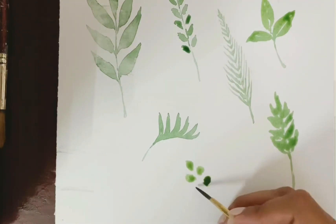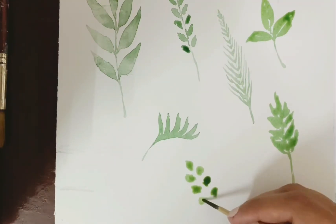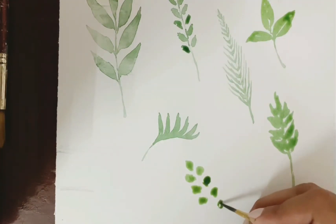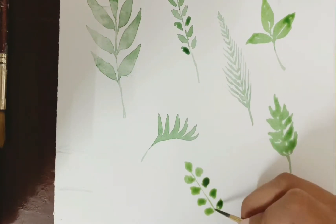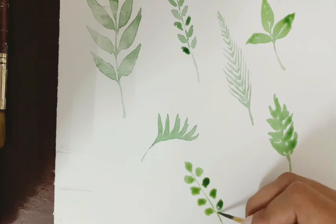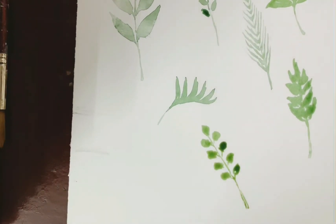This one is also really simple — just make small circles or random ovals on either side of the stem. Once you add the stem it looks really nice, and it is very simple.